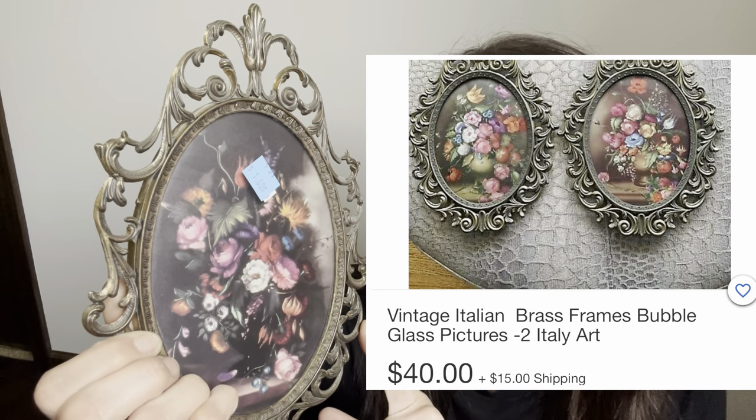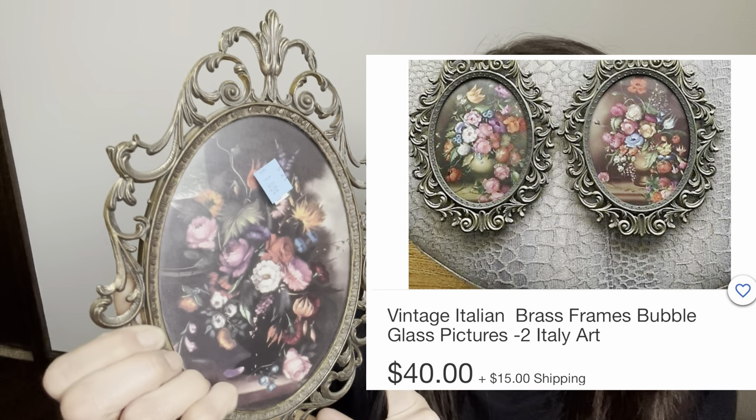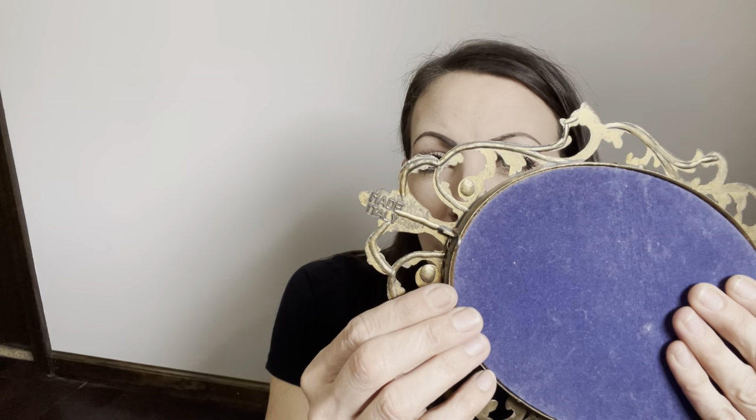I need to do a little more research on these. They were $1 each and I got them to stage up with that black and purple dresser, but it already sold, so I'll do something a little different. These are marked Made in Italy and they've got a really nice felt or velvety backer on them still. I'll just clean these up and won't do anything else to them. If you have any information on them, list it below — they're totally granny chic, cottagecore.